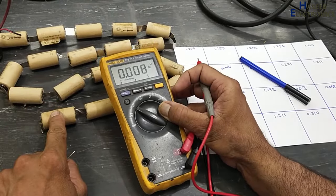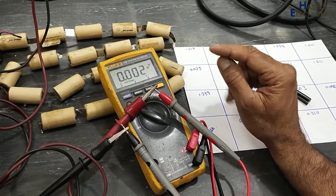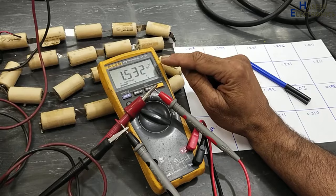For that purpose, I will use a 1.5V power supply and check the charging current of each cell individually.